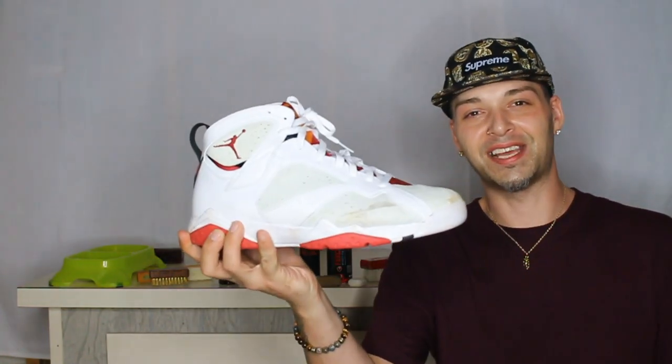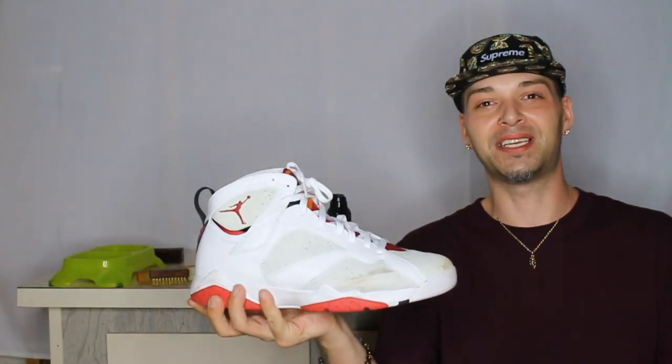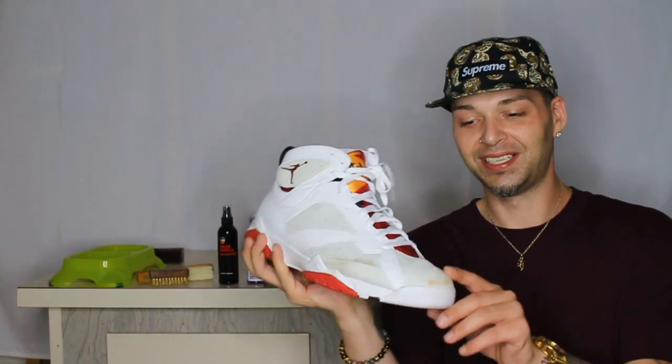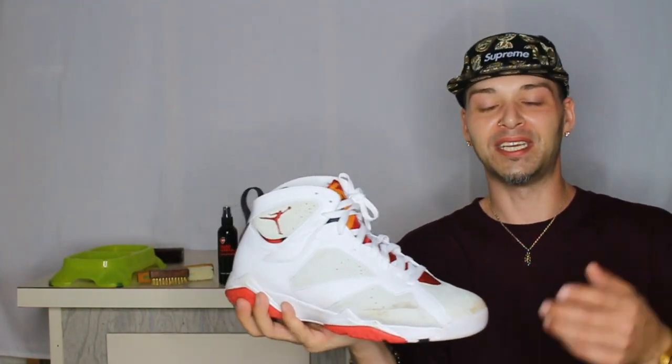We got these disgusting Hare 7s. We're going to try to get some blood stains out of them. I guess he got in a fight at the club, kicked somebody in the head, so there's a little bit of blood, a little bit of stuff on the nubuck. We're going to do a video about cleaning sneakers and start out my channel right.